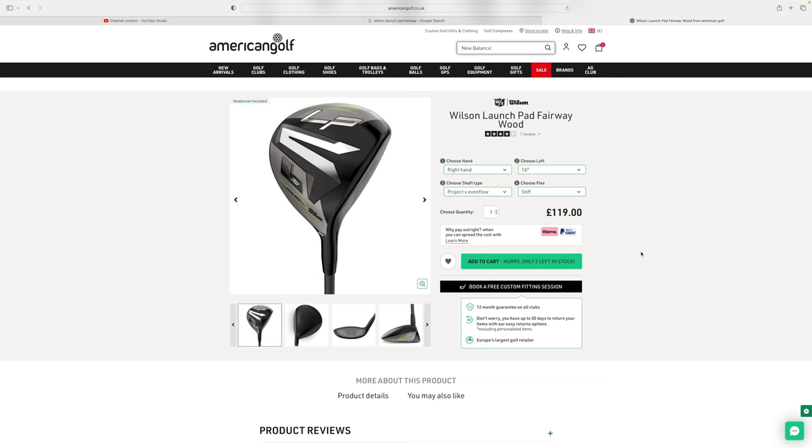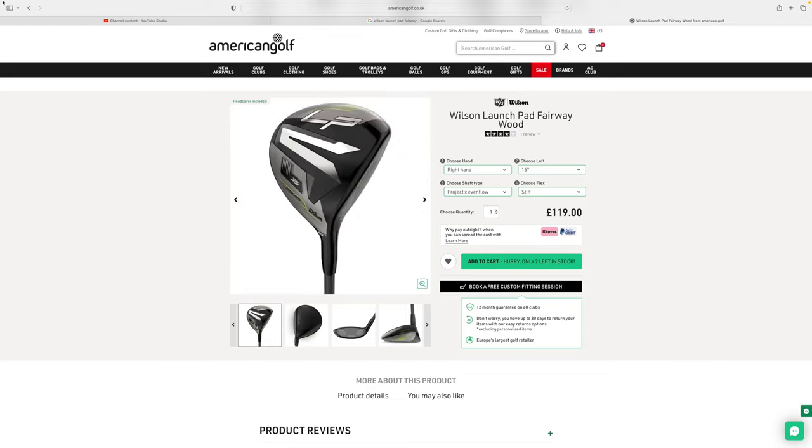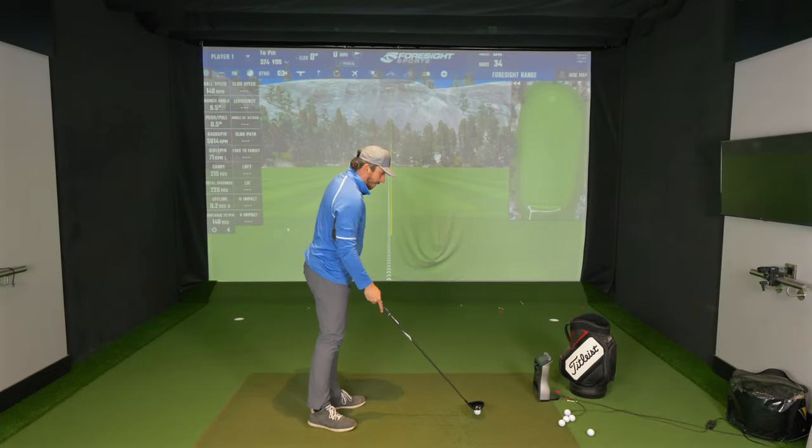Your Pings, TaylorMades, Titleists — fairway woods are in the two to even £300 bracket. You can pick this golf club up, this Wilson Launchpad Fairway Wood, brand new for £119 online. That is a bargain, but does it perform anywhere near as good as the others? Well today we're going to find out.